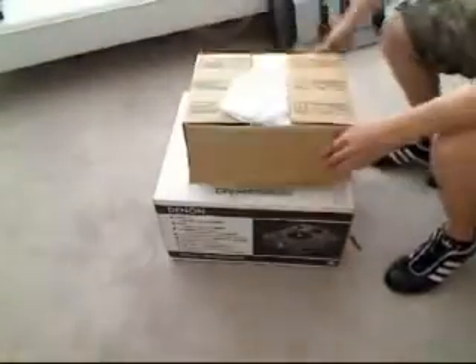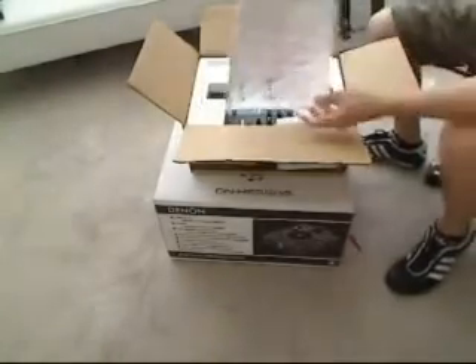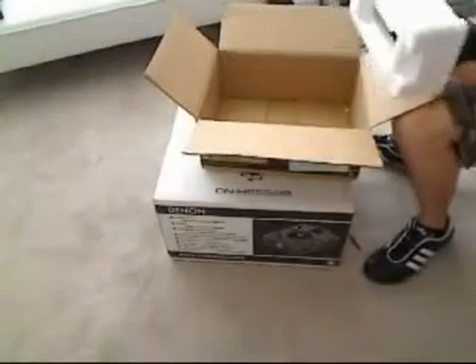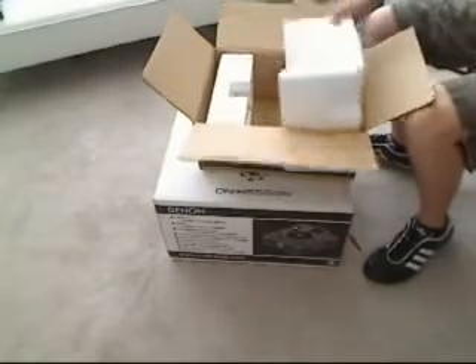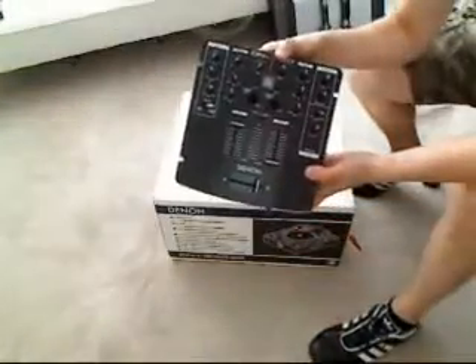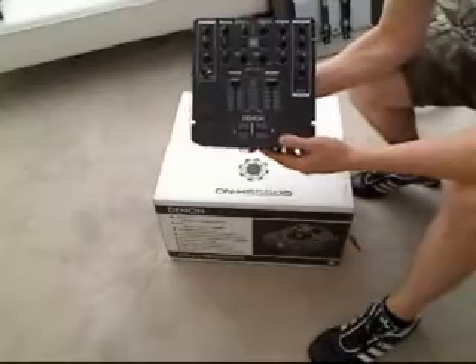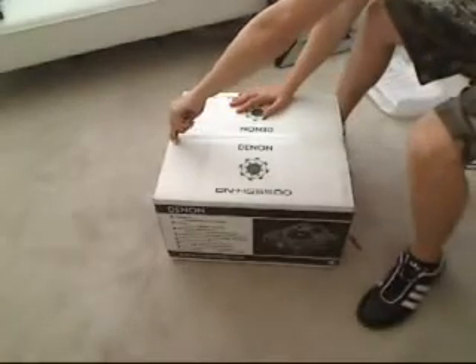It looks like the Denon mixer was already open. Let's review what we have here. This will be the Denon manuals — this will be fun to look at. Here's the mixer. Excellent, take a look at the mixer here — two-channel Denon. This will definitely be fun. There's the mixer; let's put that aside and get to the meat and potatoes.